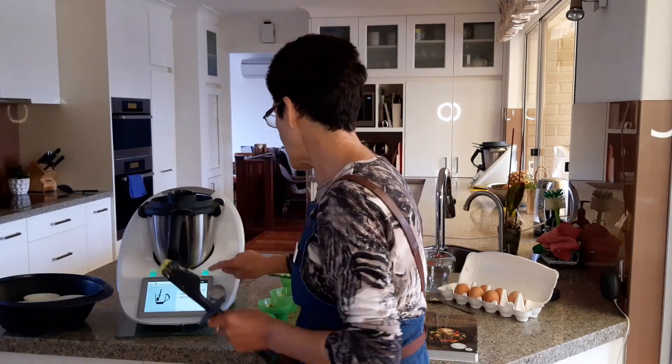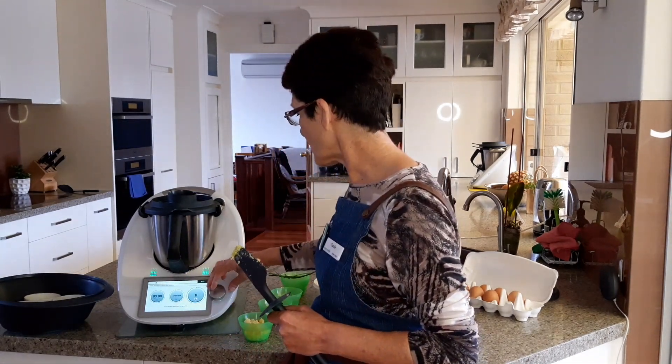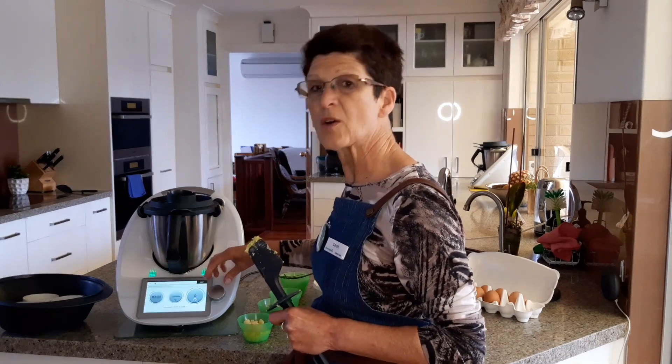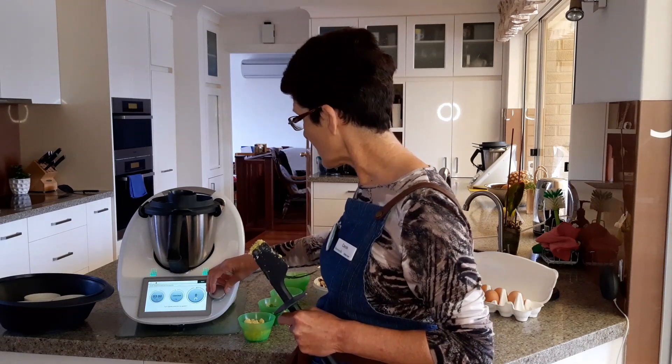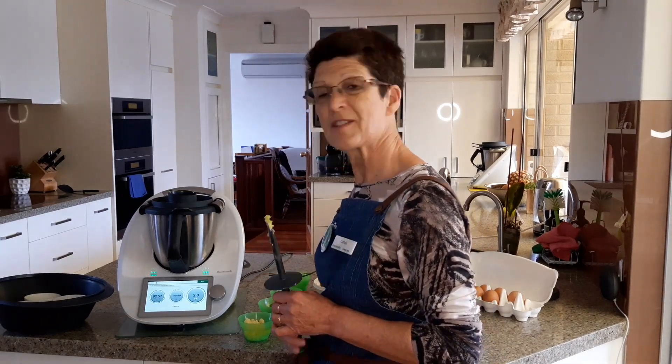We're going to cook for three minutes at Varoma temperature, speed 2. Varoma is going to create a bit of steam — we're not actually going to use the steam here, but when cooking at Varoma for more than a few minutes you can use the steam you're generating to cook some veggies or something like that.